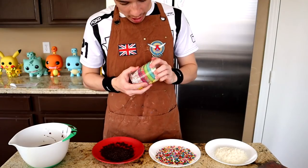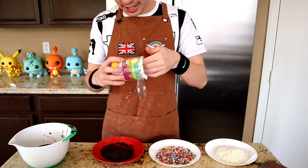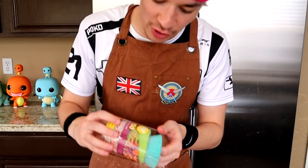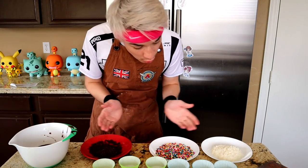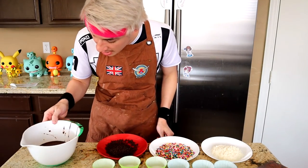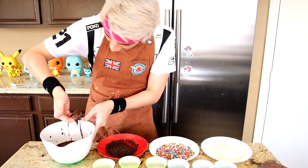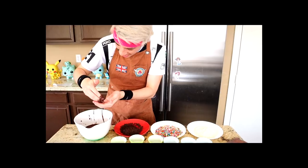We also got cute little cupcake liner things. I had to look up what these things were because you don't ever have to google these things, they just show up randomly. Here we have a nice little arrangement of all the toppings and now we're gonna just dig right in.